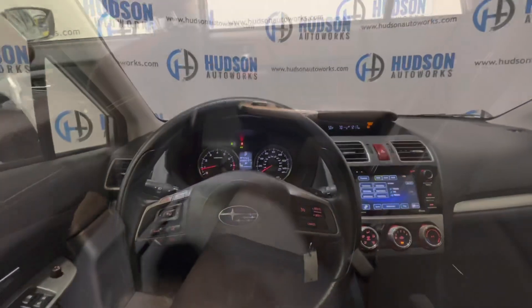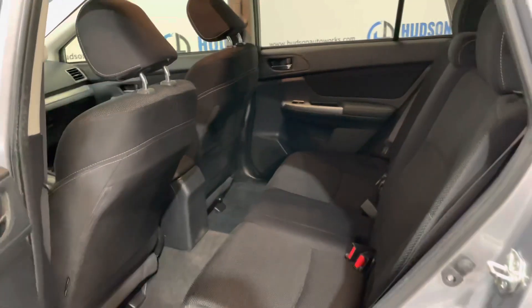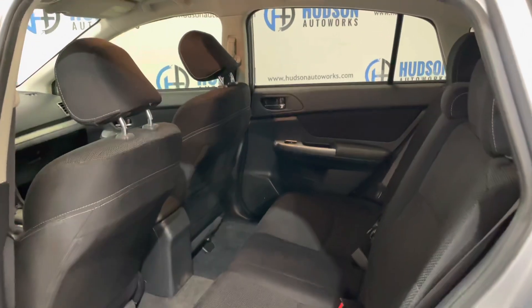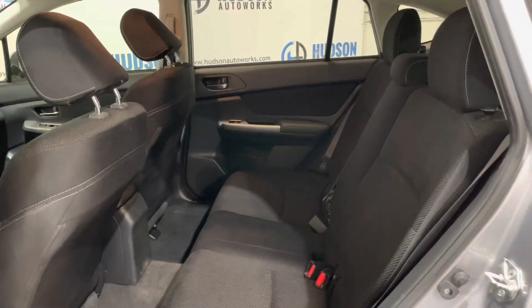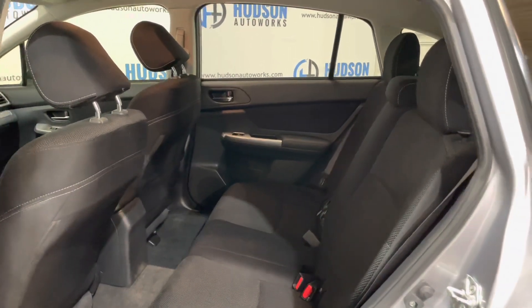Super clean cabin. In the rear of this Crosstrek, you do have seating for three. There is a map pocket on the back of the passenger side chair. There are door pockets in each rear door, big enough for a water bottle. These rear seats are split 60-40 for extra storage in your rear space.